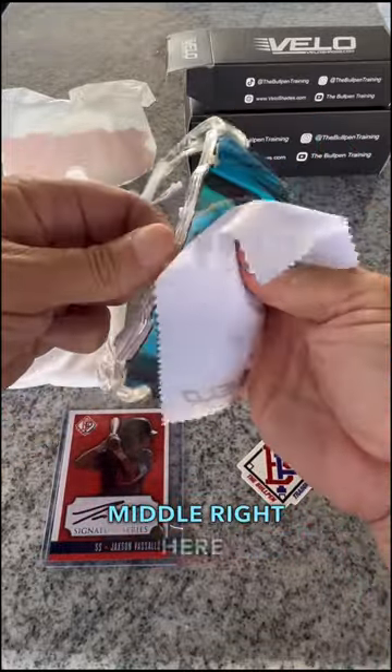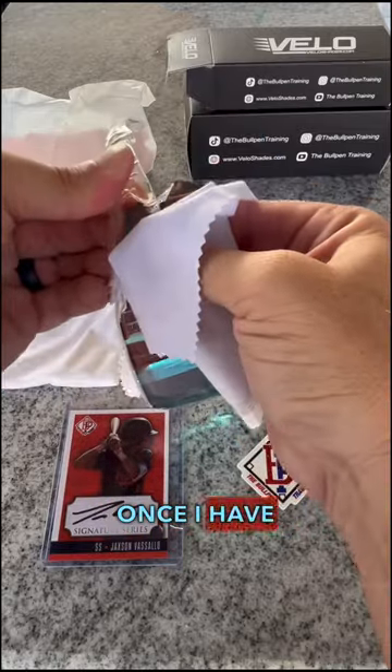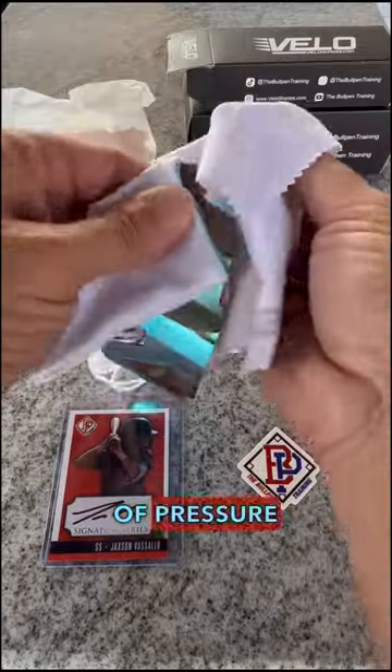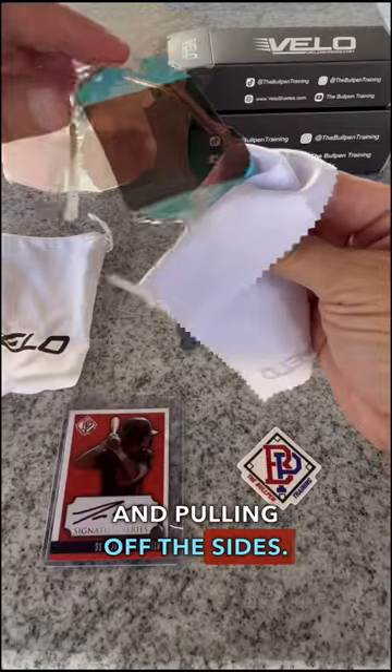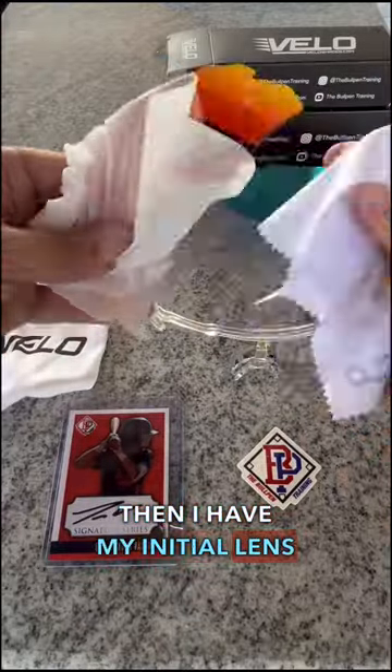I'm going to start in the middle right here, push from the back, and just pop out that top part. Once I have that out I'm going to pull off one side — just putting a little bit of pressure with the cloth and pulling off the sides. It'll slide right out and then I have my initial lens out.